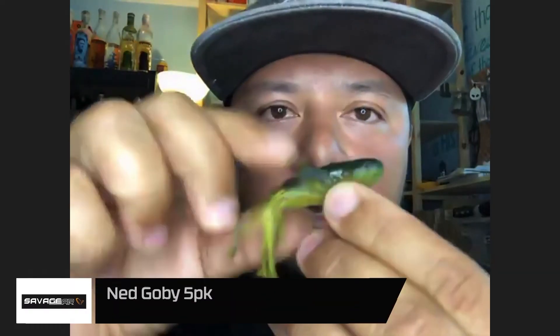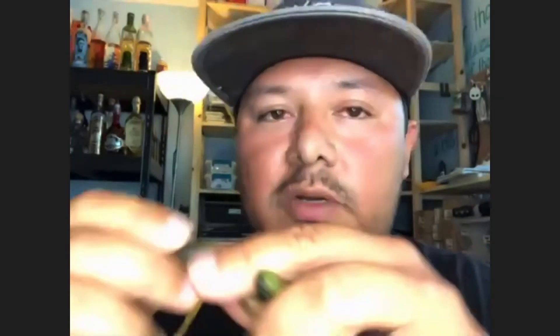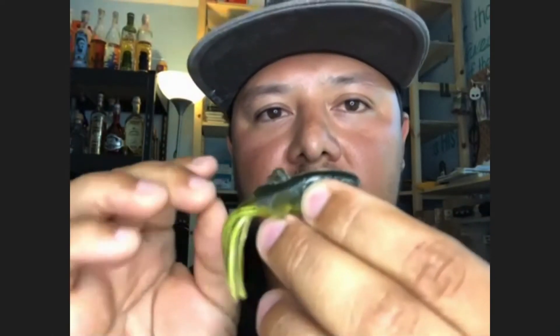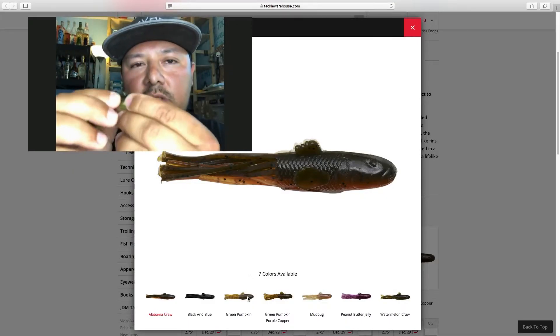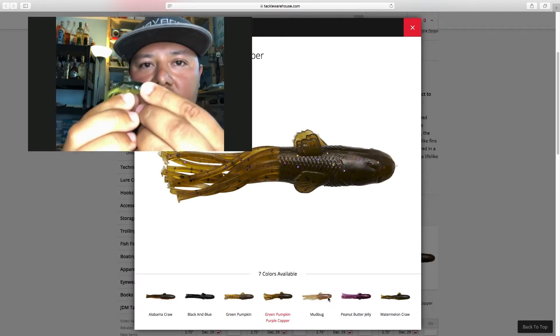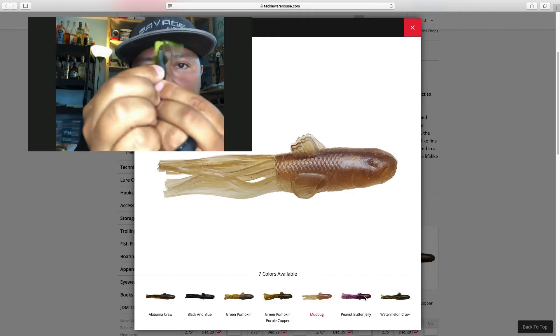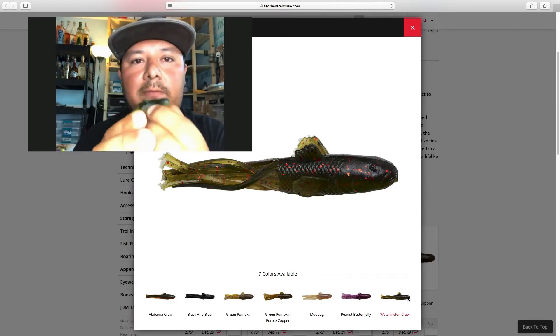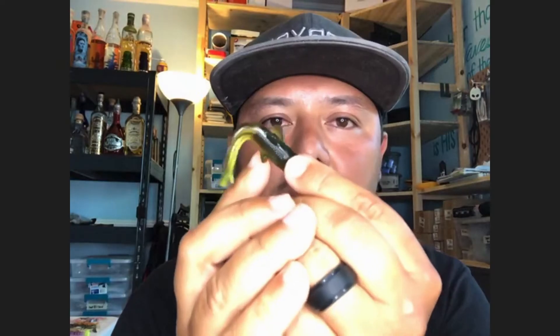The other cool thing about these is that we built in the right amount of salt, which took a little time to fine-tune. One of the characteristics of this Duratec material is it's super buoyant — as soon as it hits the water, it wants to stand straight up. So we used salt as a counterbalance and also for scent. This material doesn't absorb salt super well, but scent is absorbed well with the salt, so we were able to really scent this well. Now when it floats up, it's a slow, natural float — not a shoot-straight-up, but still buoyant enough to have a subtle movement that fish react to.